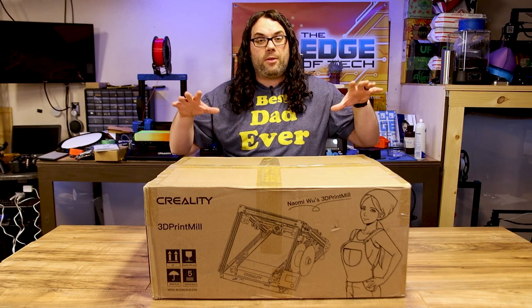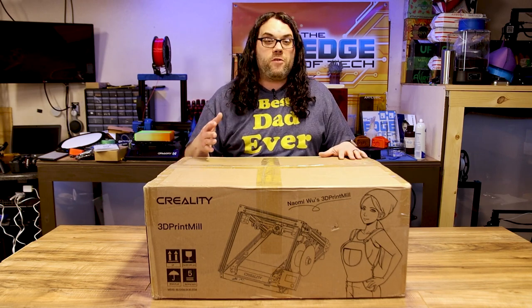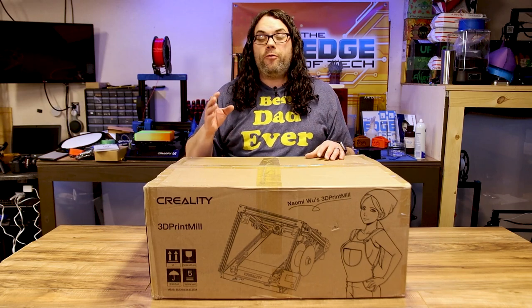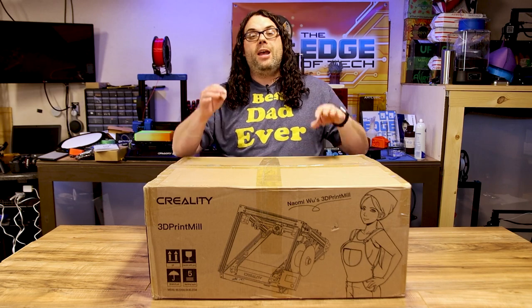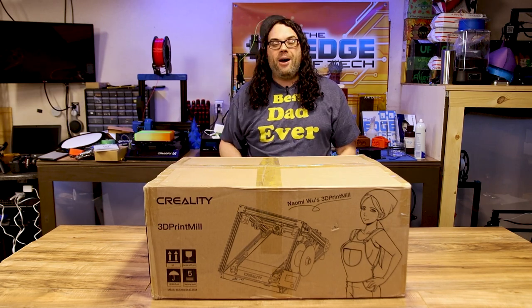There have been a lot of great videos about the 3D print mill on YouTube already, but all of them have been reviews. This is going to be an unboxing and assembly only. Like many of my videos, hopefully it'll be quick, straight to the point and get the job done. I'm super pumped to do this — let's get this thing unboxed.